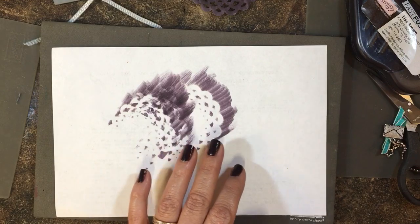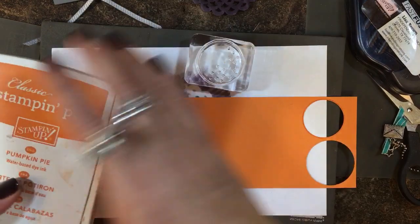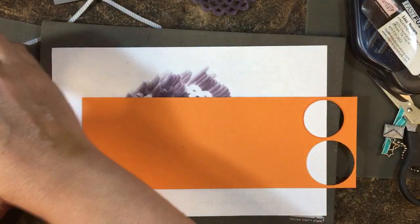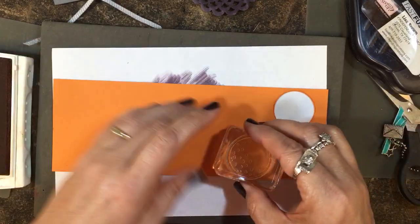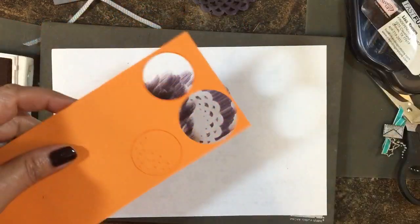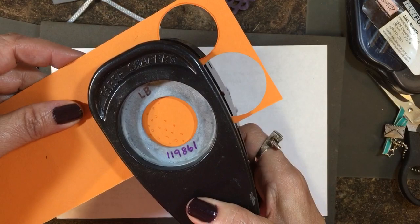I have a piece of Pumpkin Pie cardstock with Pumpkin Pie ink, and I'm going to use the little moon stamp from the set and stamp it right here in the corner. Then I'll use a one and a quarter inch circle punch — it's a little bit smaller than the moon, but it's going to work for what I need.